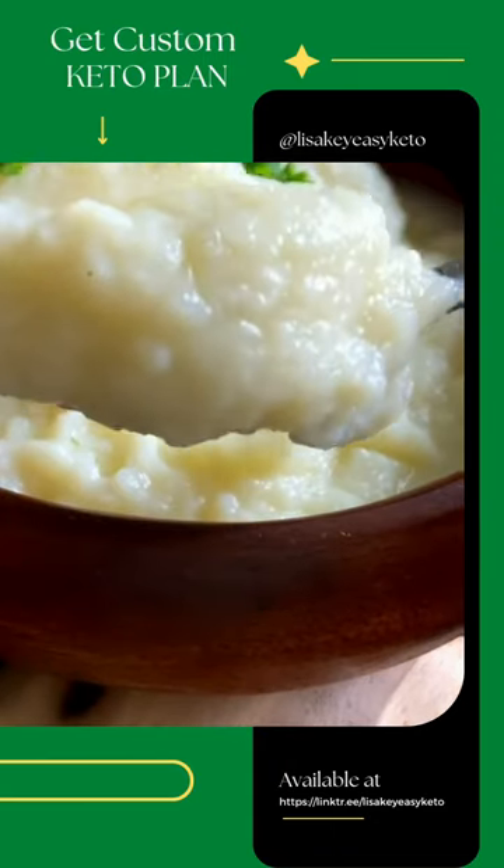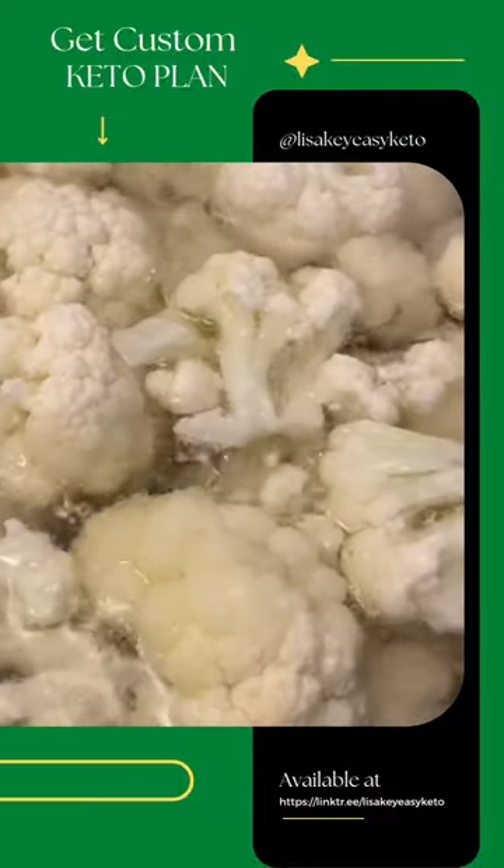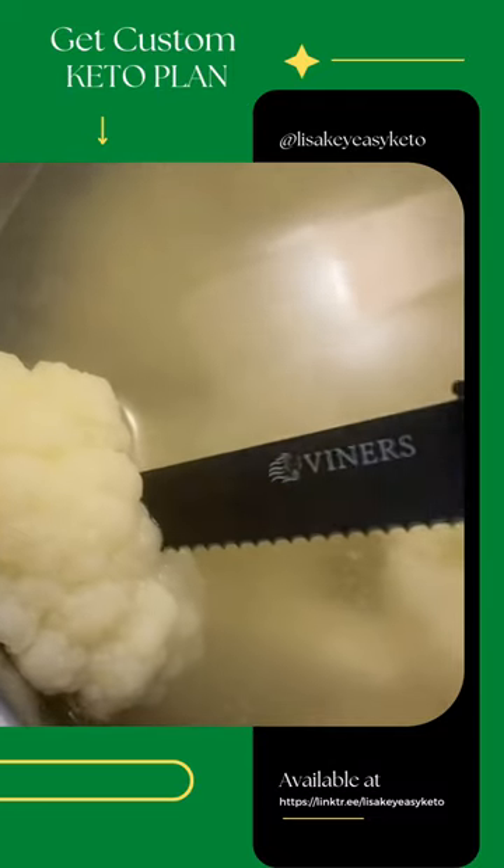Today we're making a creamy cauliflower mash that is to die for. Let's go. I'm using one small head of cauliflower, or around 5 cups. Boil your water, salt it, and boil your cauliflower until fork tender, around 10 minutes.